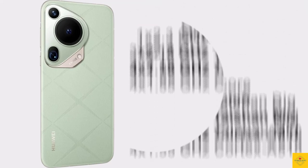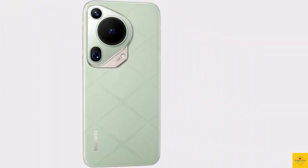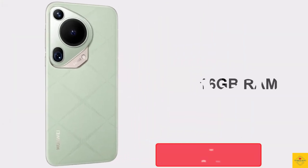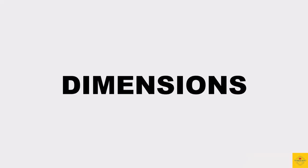Under the hood, the phone's CPU is an octa-core processor with a 2.3GHz single-core Taishan Big, 2.18GHz tri-core Taishan Mid, and 1.55GHz quad-core Cortex-A510, powered by the Kirin 9010 chipset paired with a Maleoon 910 GPU. In terms of storage, the smartphone comes with 16GB LPDDR5 RAM and 512GB or 1TB of UFS 3.1 onboard storage.